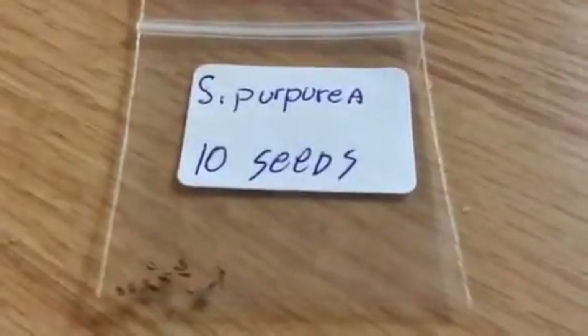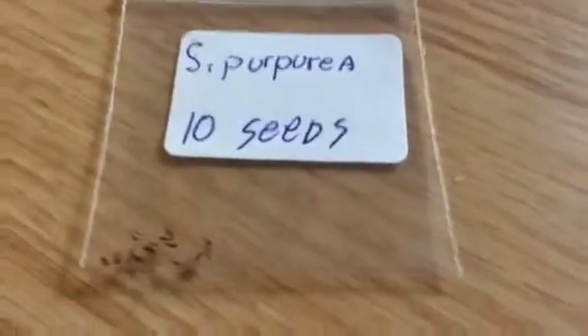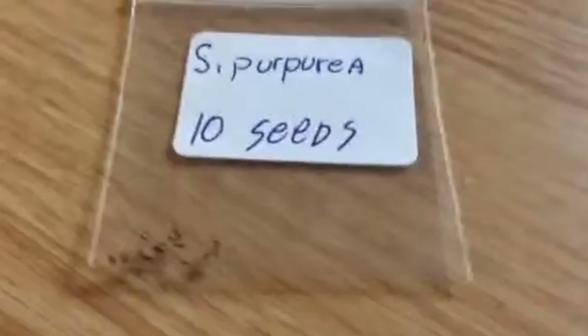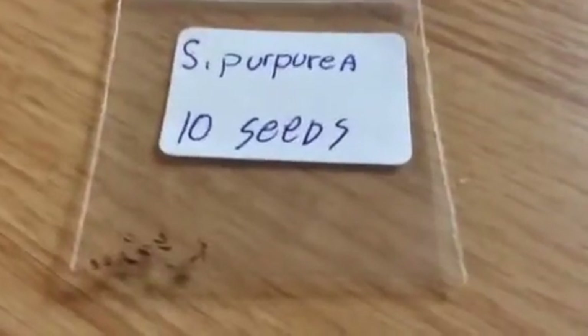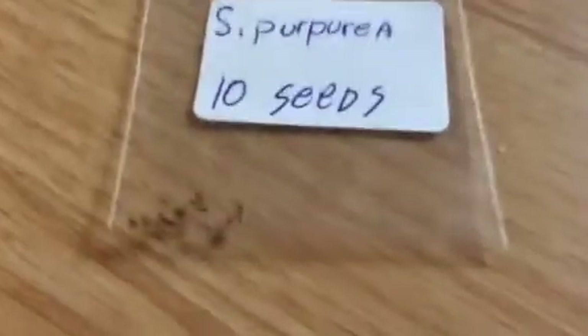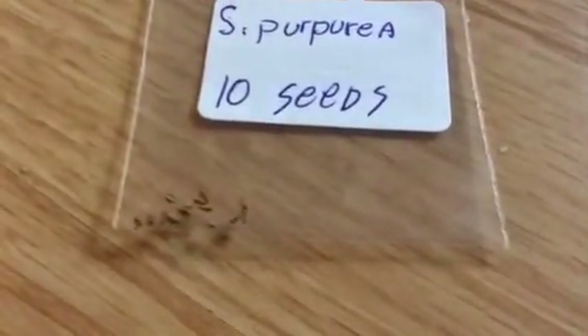The guy who sold them to me, you should really check them out. Amazing Carnivores 66 — no spaces and no 'A' at the start, it's just 'amazing' instead of 'Amazing.' He's a really good seller and has all kinds of plants, including, of course, carnivorous plants.